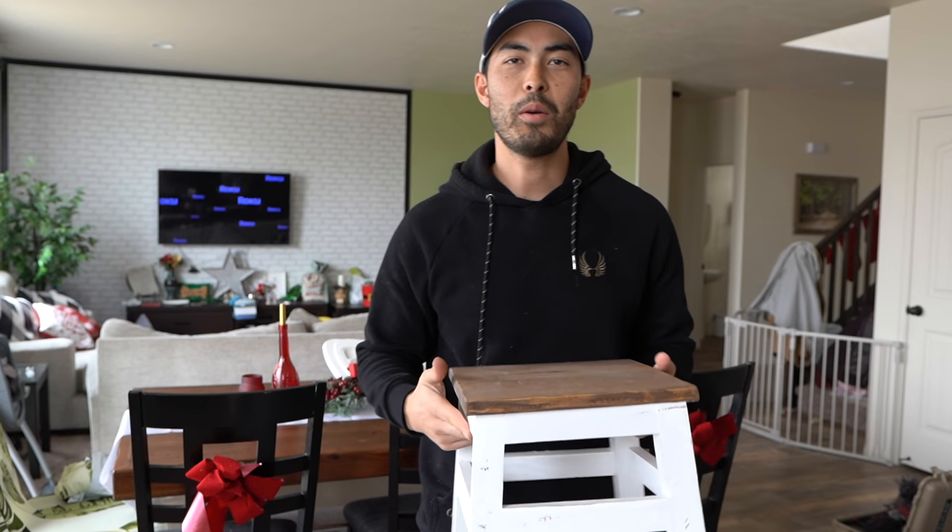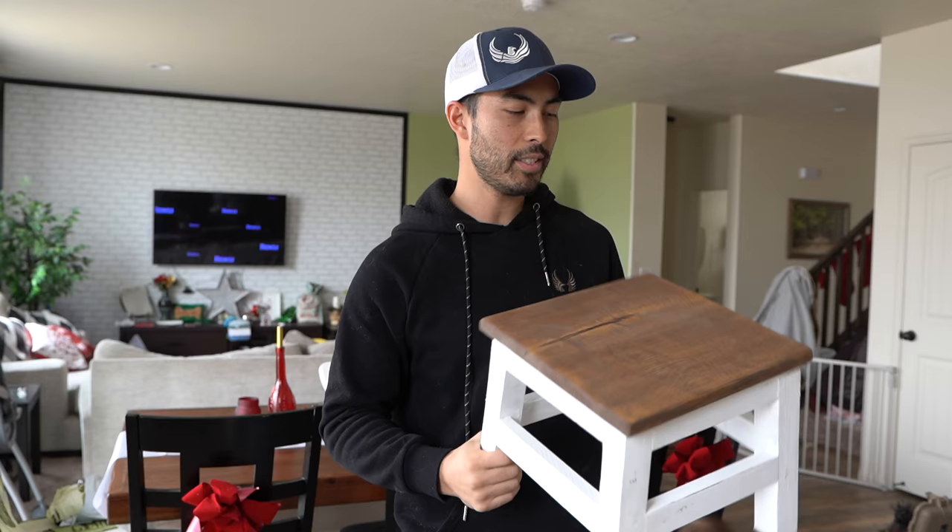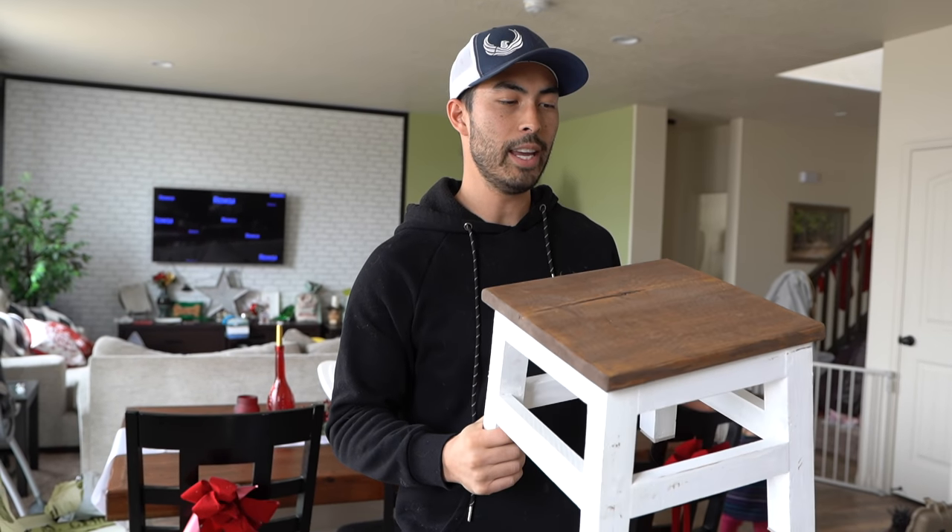What's going on guys? Chad Christopher here. Welcome back to another woodworking build. Today we've got a farmhouse style stepping stool that we built. I had a neighbor of mine request this build and I thought it'd be fun to build and then give to her as a Christmas present.